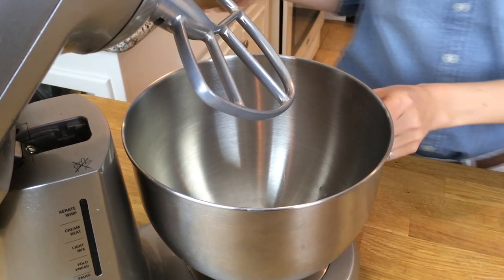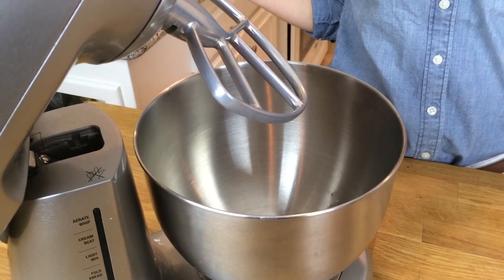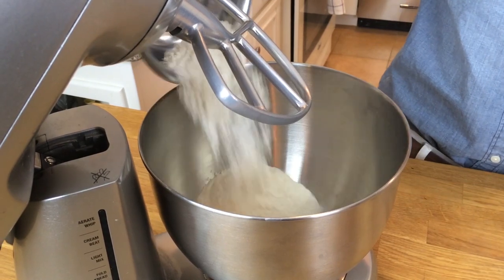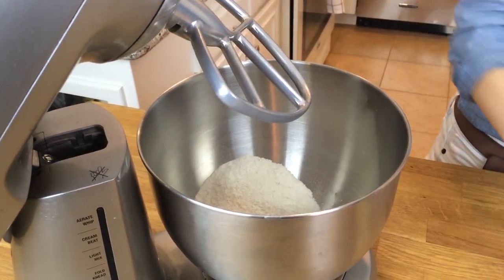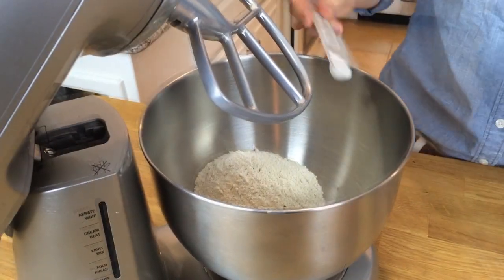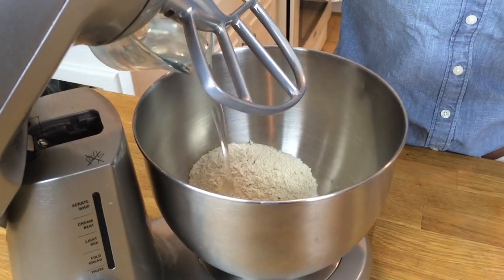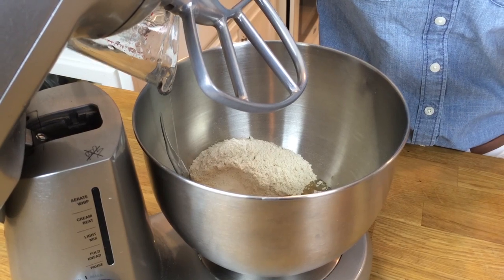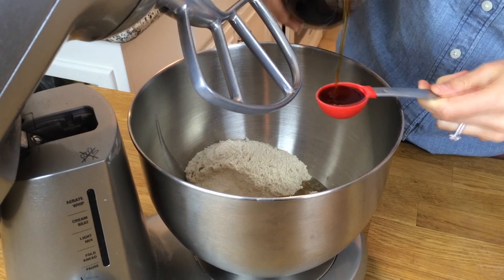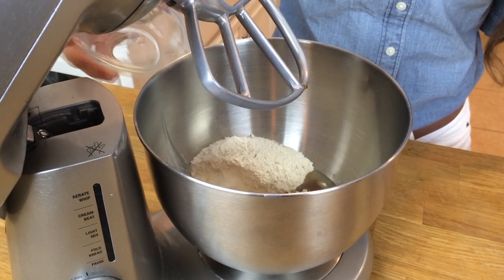Grab yourself a stand mixer fitted with a paddle attachment. If you don't have one of those, don't worry — just use a regular hand mixer or a good old-fashioned fork. To this you're going to add a cup of brown rice flour, a half a cup of sweet sorghum flour, a quarter teaspoon of salt, a half cup plus three tablespoons of melted coconut oil, three tablespoons of maple syrup, and about a tablespoon of cold water.